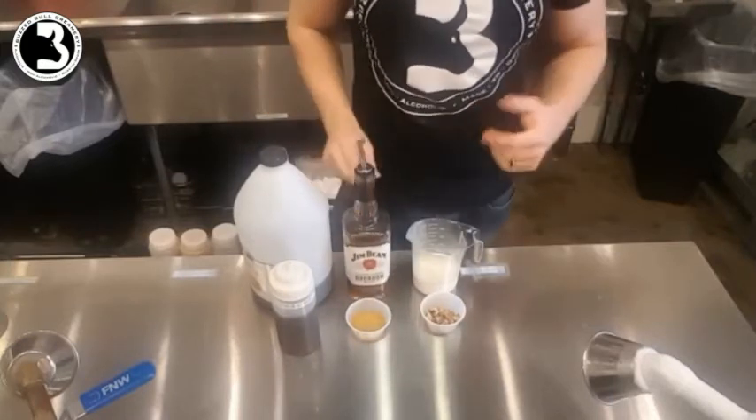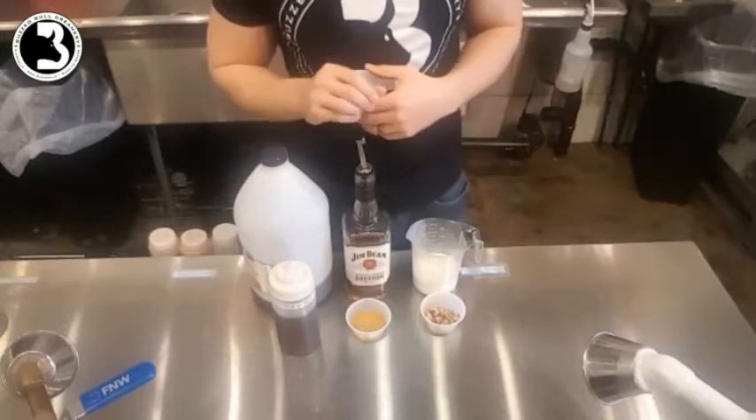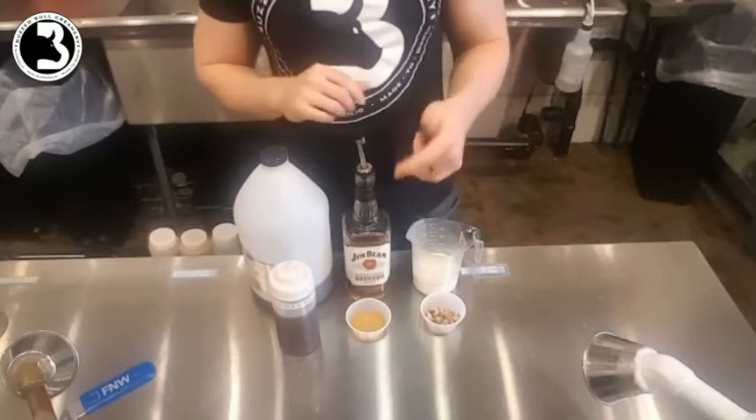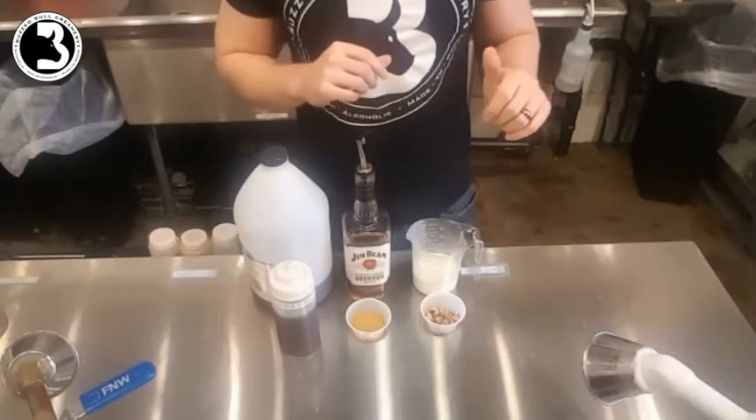I tend to like the Evan Williams a little bit better. I think it's got a little bit more bold, rich flavor to it and the Jim Beam is a little bit more watered down. You get more of the caramel notes so I think it'll work really, really well with this maple whiskey ice cream.